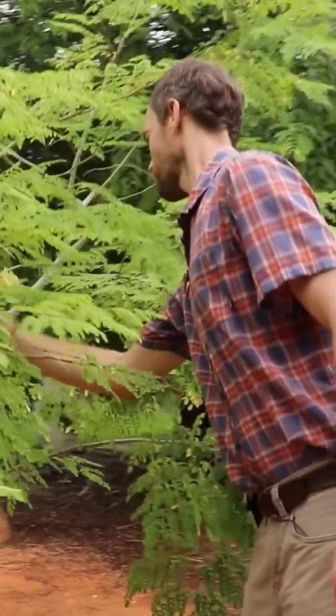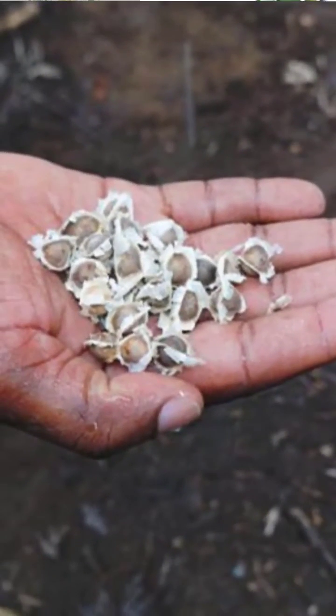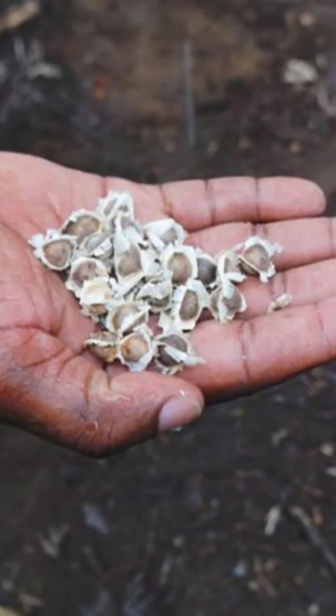There are many ways to treat water. One of them is using moringa, the tree that grows in the tropics and subtropics. The moringa seed has some water purification properties.